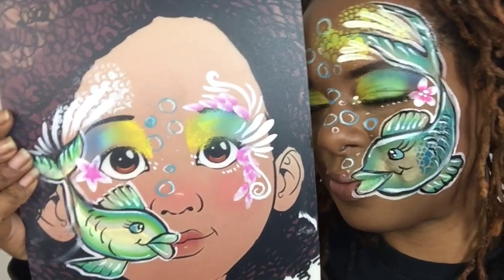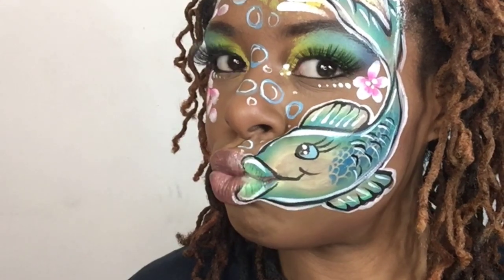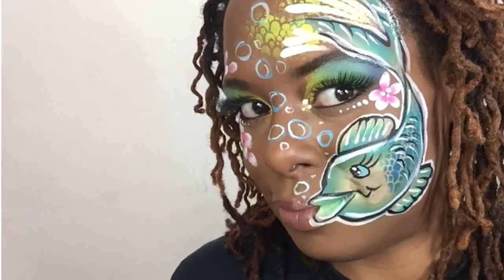I am all done. This is my talking fish and I hope you like it. Everybody stay safe. Missouri over and out. Bye.